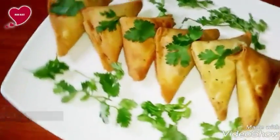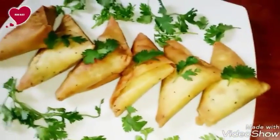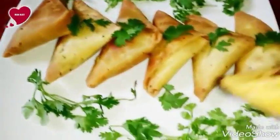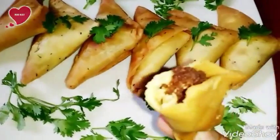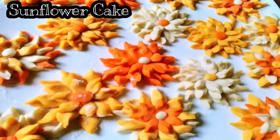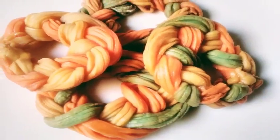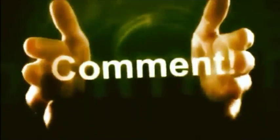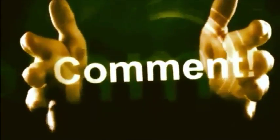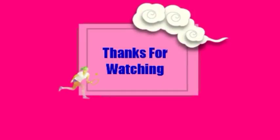Yummy! Serve hot with salad or any type of sauce. You can try tamarind sauce — it is very yum. I already uploaded a video on how to make tamarind sauce at home; I will link it in the description box. I hope you love this samosa recipe. Don't forget to subscribe to our channel for our next surprise and unique videos. Thanks for watching, see you!